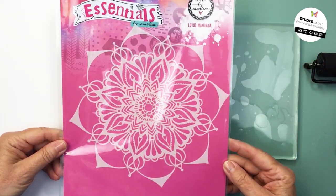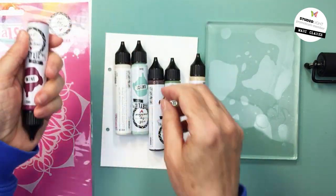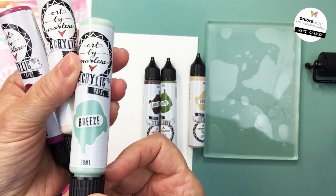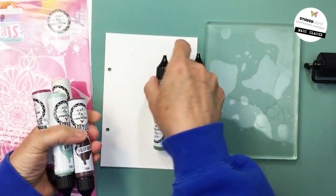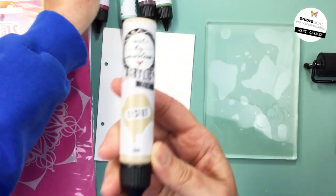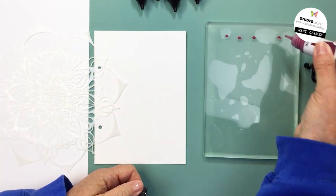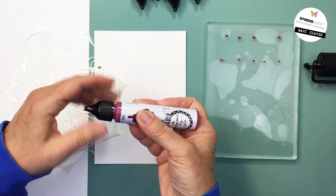I'm also going to be using this gorgeous stencil called Lotus Mandala, and I'm going to be using some paints: wine, clotted cream, breeze, mud fight, olive, and desert. These are brand new colors in the latest release from Art by Marlene. I'm not going to use every one of those colors, but I wanted to show you all six new colors in the Art by Marlene acrylic collection.